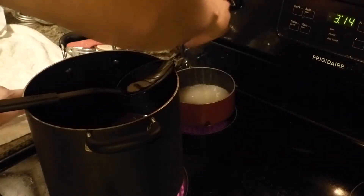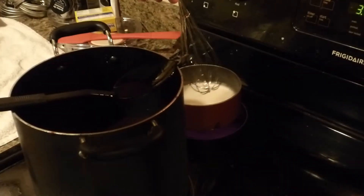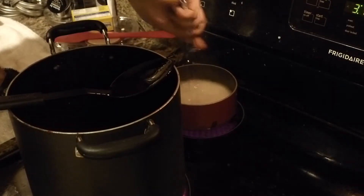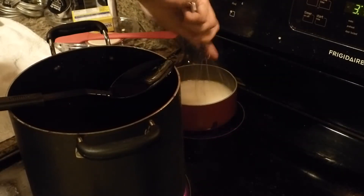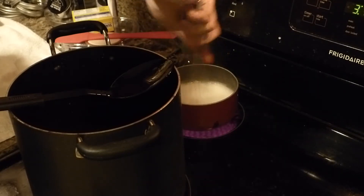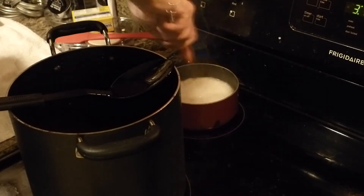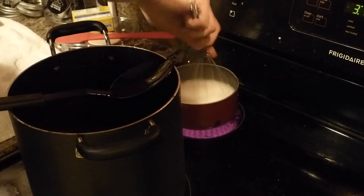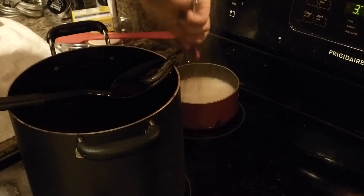Come on, heat up. Now this pectin water is starting to boil. Supposed to boil it for two minutes, apparently, stirring constantly. The water running is the jars in the canning pot being filled up with water, and they're tipping over because they're trying to float, like idiots. Got to boil this for two minutes — hopefully that's going to get rid of a lot of the water in here.